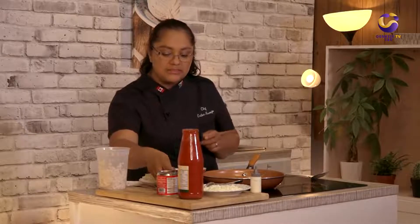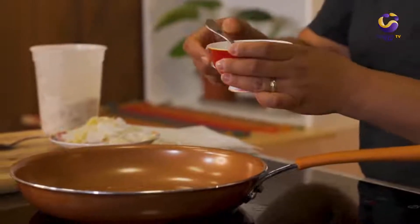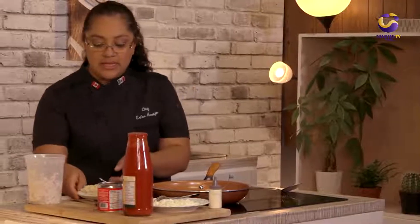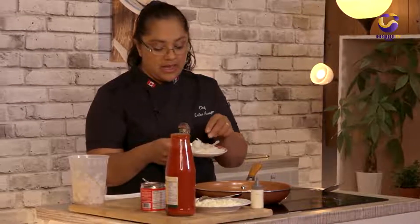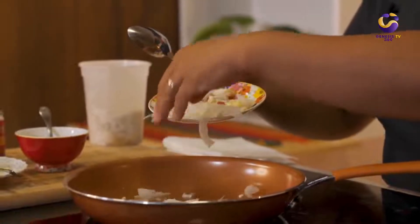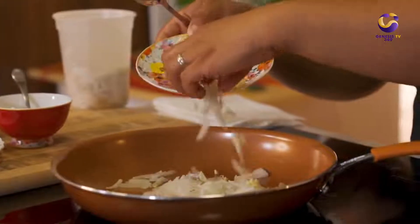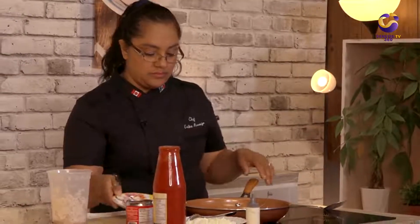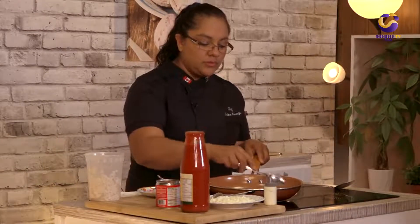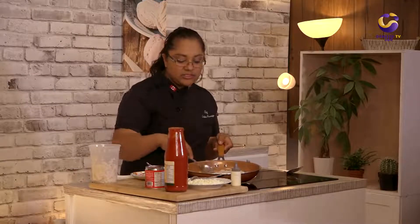We're going to continue by adding two teaspoons of oil of your preference in a medium heat pan, and then we're going to add our onion, previously cut into slices, and garlic cut into very small dice.